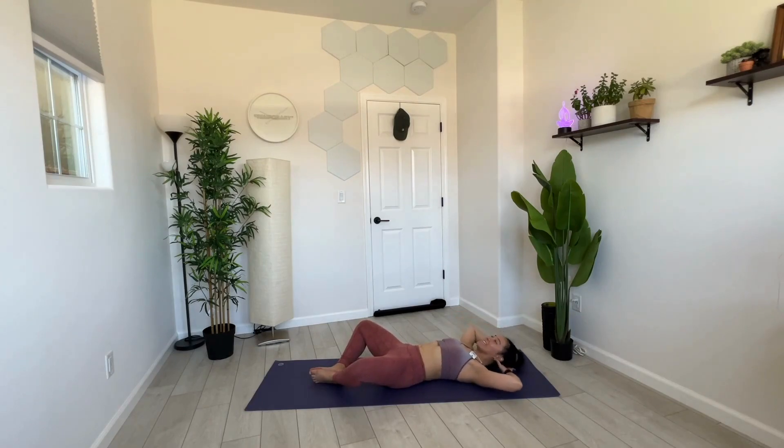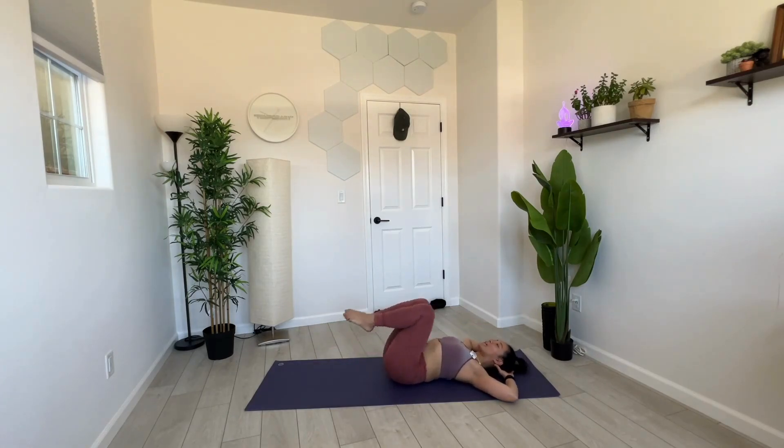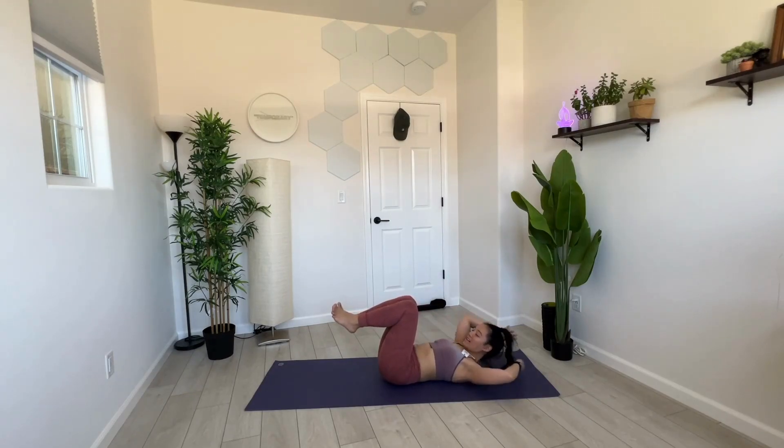Elbows wide, knees wide — big exhale through your mouth as you crunch up and down. Let's do 10, 9, 8, 7, 6, 5, 4, 3, 2, and 1. Come on down, quick reset. From here we have our bicycle crunches — this time working our obliques, our side abs. Opposite elbow, opposite knee, 90 degrees with our feet, twist side to side.